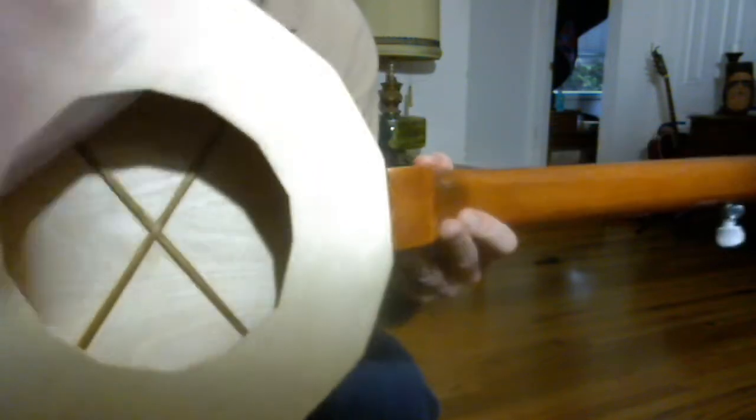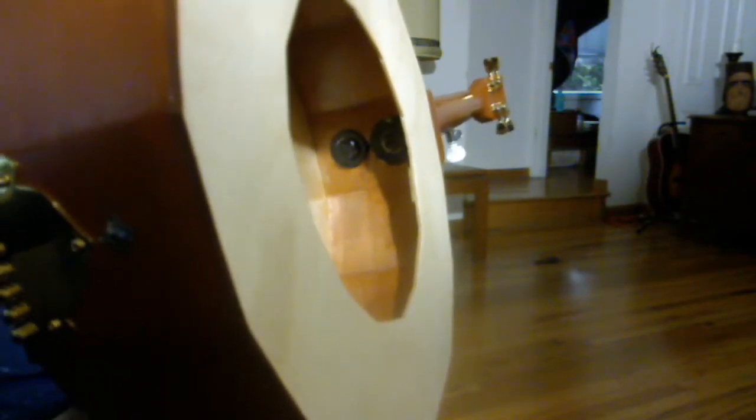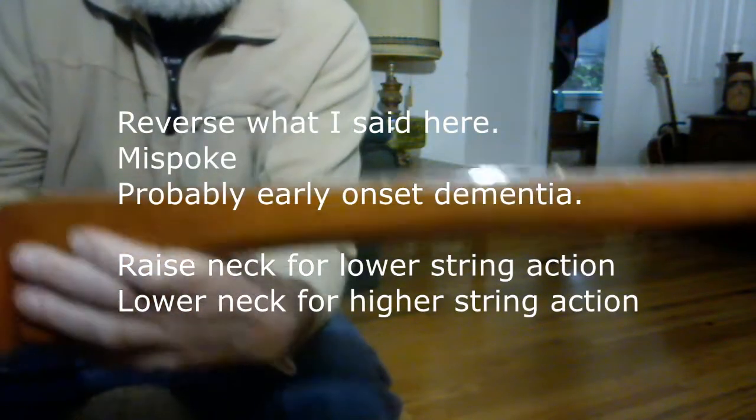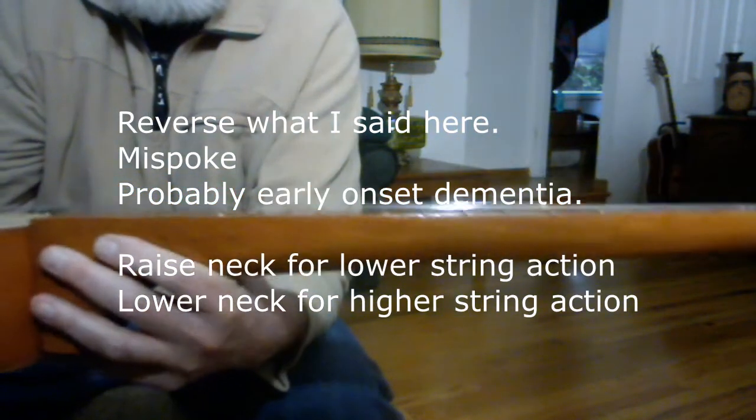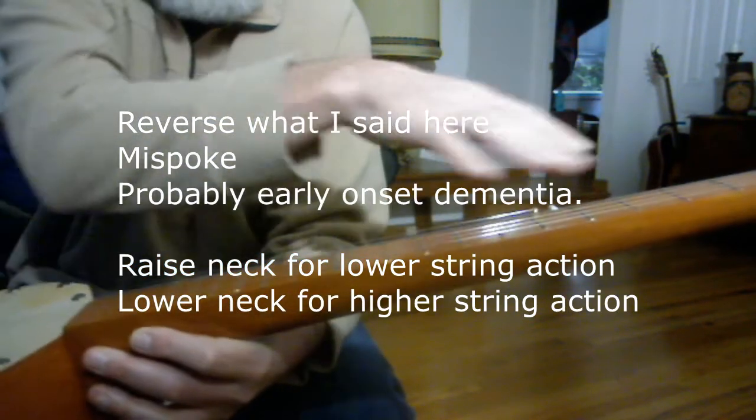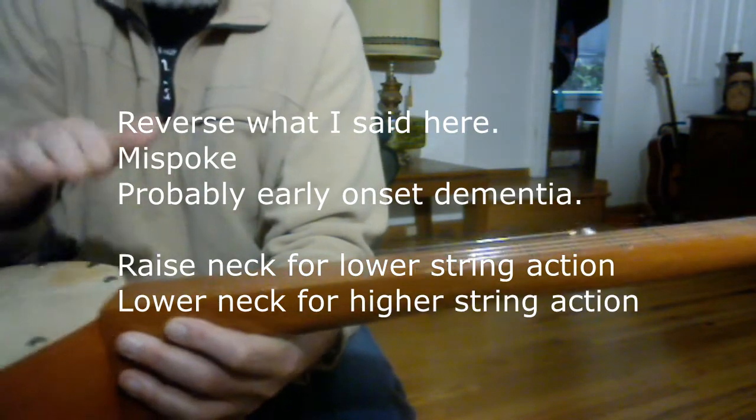On the inside, I put X bracing for support and sound distribution. Those two lag bolts are the only thing holding the neck onto the rim — there's no glue at all. And those are slotted; the lag screws are going into slots. So if you wanted to lower your string action, you can loosen those screws and just push the neck down a little bit and then tighten it back up. Or if you've got some string buzzing, you can raise the neck a little bit. As far as I know, no one ever made a banjo like that.